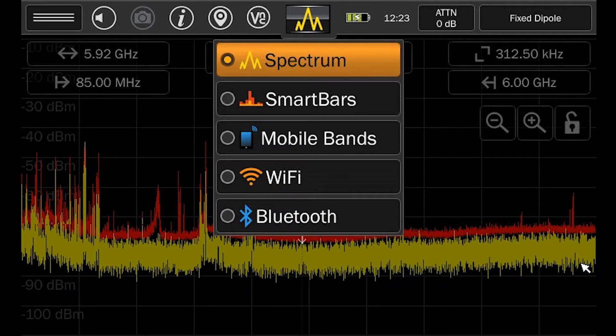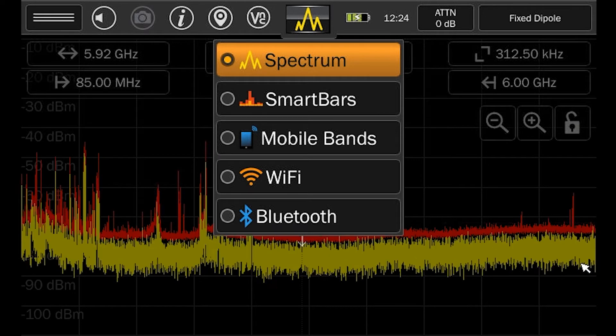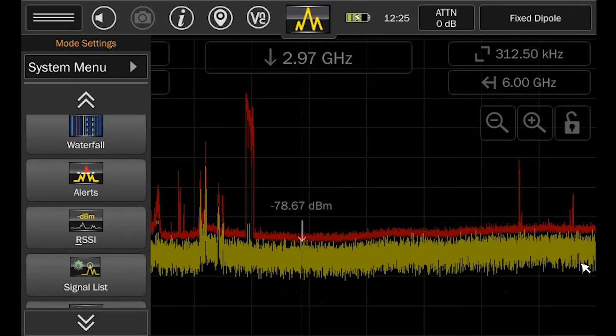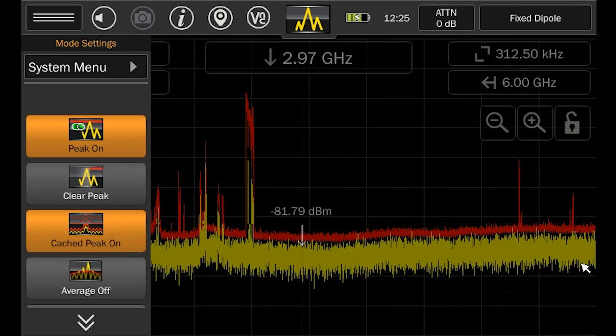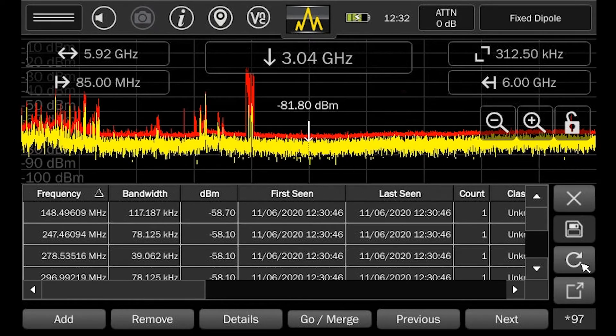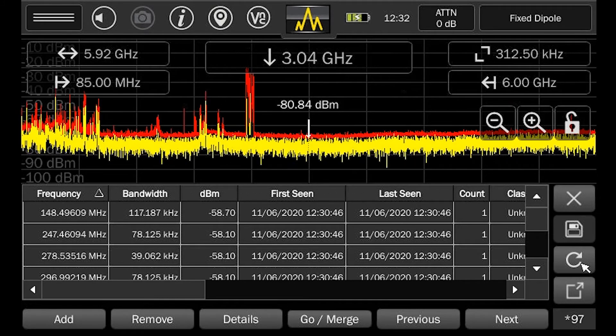While in spectrum mode, the MESA can utilize many effective tools such as persistence, direction finding tools like raster waterfall and RSSI, and the ability to create detailed signal lists. The signal list creates a detailed list of signals detected with important details such as frequency, signal strength, and bandwidth.